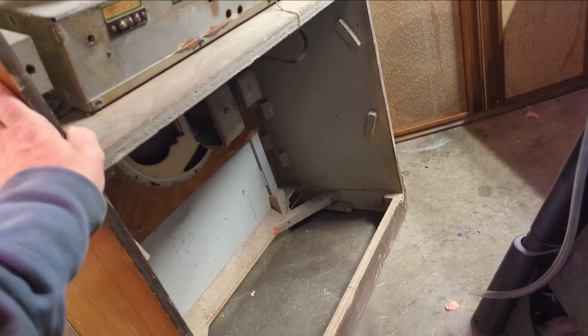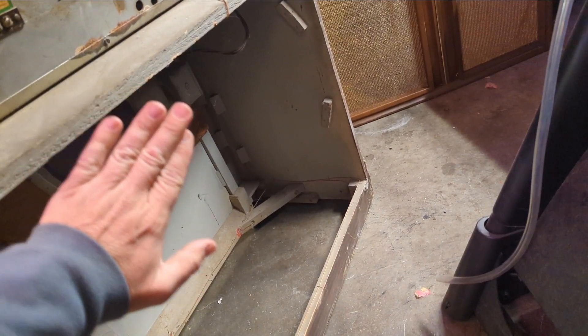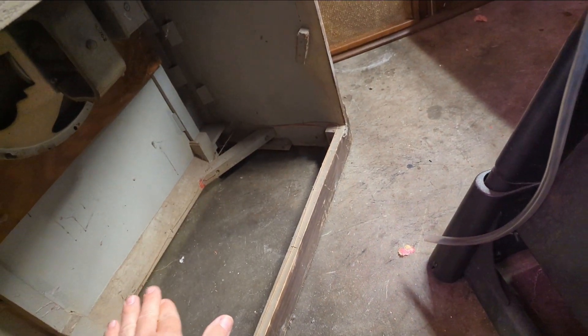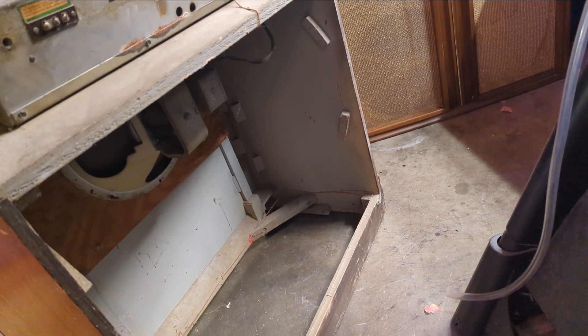When this model was new, it actually had a piece of plywood that folded and made kind of a sealed cabinet for the speaker, so you got a little bit more bass response. It looks like it's missing — it's probably been gone for many years.